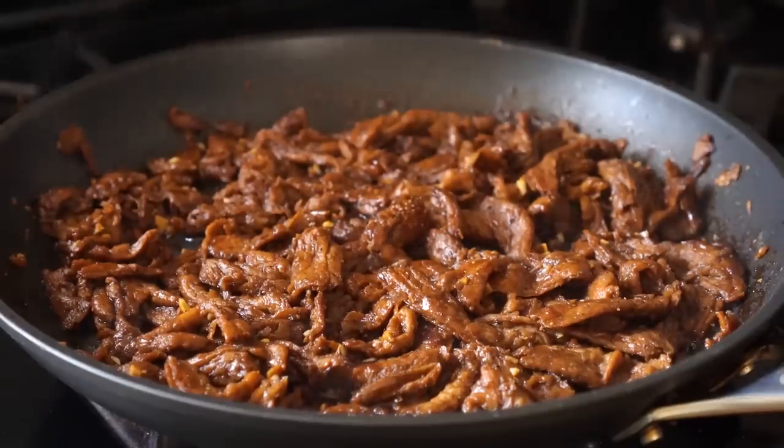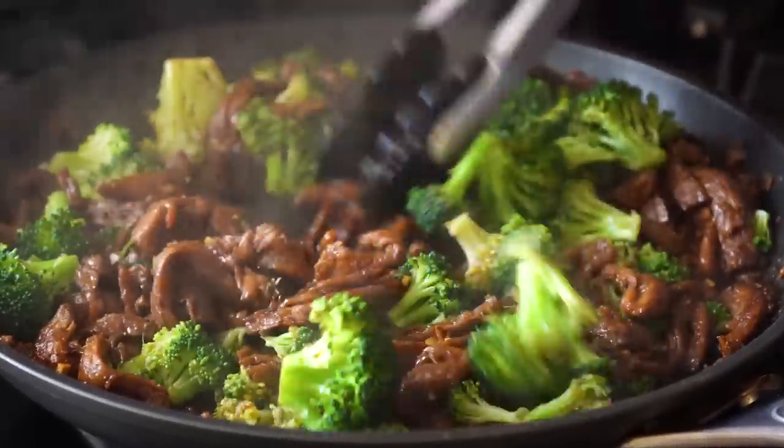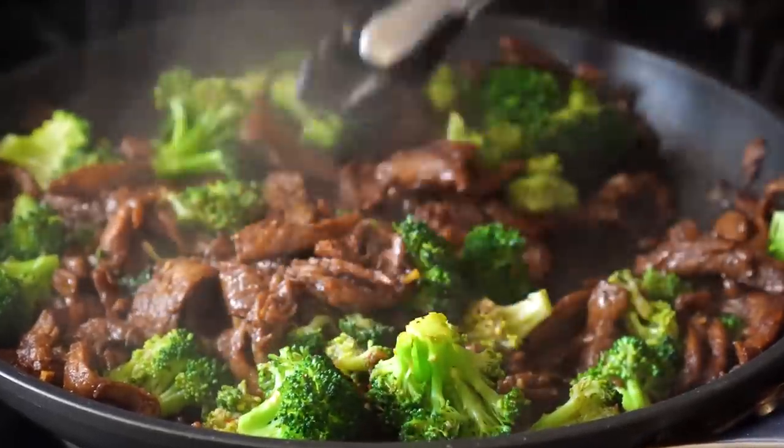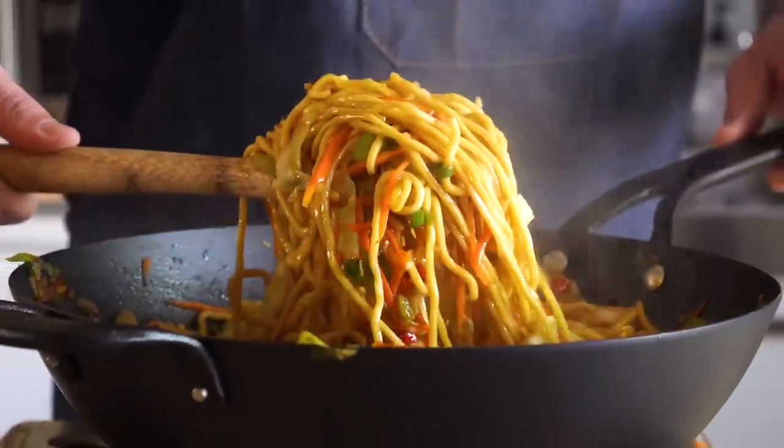And now we'll toss in our broccoli and stir those around. And if you like your broccoli beef to be saucier than this, just make a bigger batch of the ginger soy sauce. But for me, this is the sauce level that I prefer. And now let's make the chow mein.